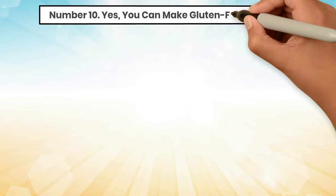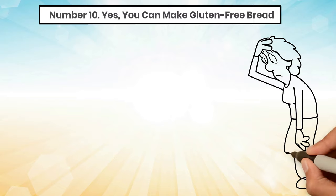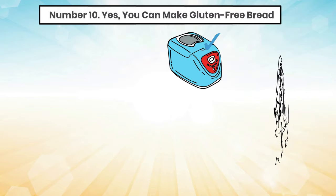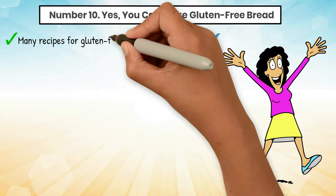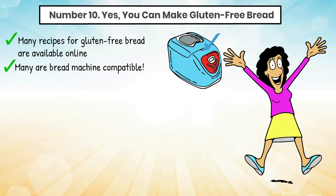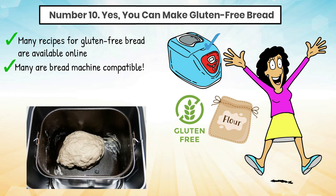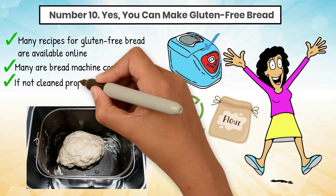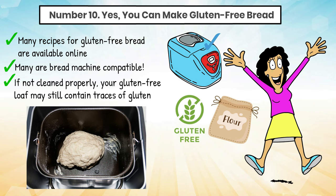Tip 10: Yes, you can make gluten-free bread. If you have no tolerance for gluten, you can still use the bread machine even if it does not have a gluten-free setting. Many recipes for gluten-free bread are available online, and many are bread machine compatible. You can find lots of gluten-free bread flours available in most supermarkets and online. If you also use your bread maker for regular bread recipes, keep in mind that if not cleaned properly, your gluten-free loaf may still contain traces of gluten due to cross-contamination.